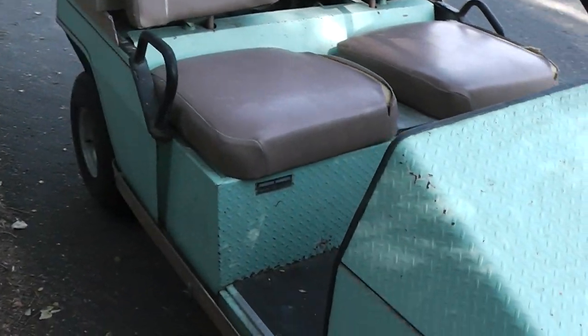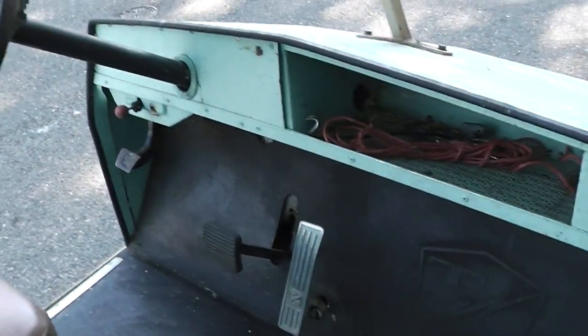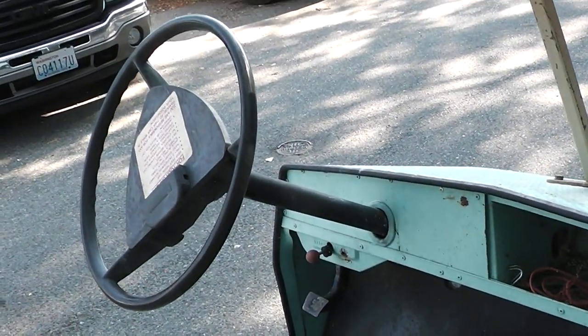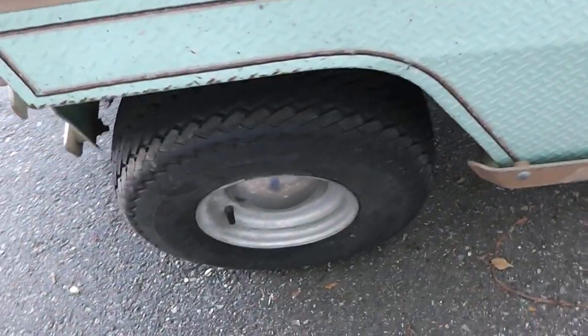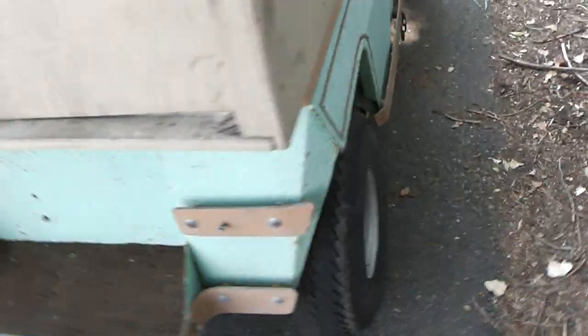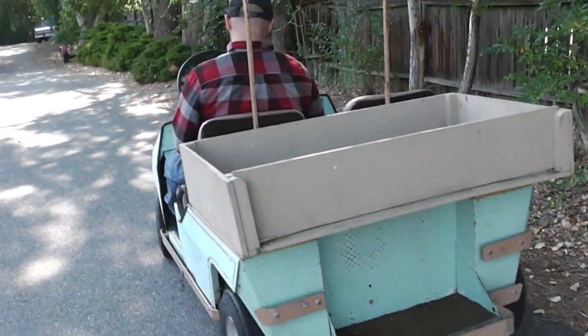1976 T-Bird, Taylor Dunn. Alright, let's see how it drives.